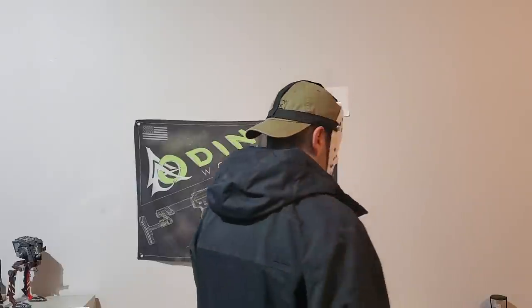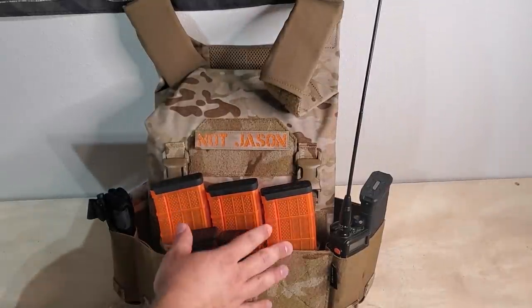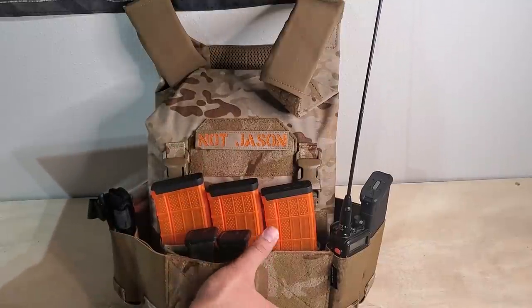This is the same jacket we've used in all the other tests, and you can see that the AC-1 conceals better than any of the other carriers we've shown to date. You don't see the bulges on the back like you do with some of the other carriers — it just does a great job concealing. Lucas usually shows this off with a placard, and that's the configuration I like. Putting the cummerbund over the top keeps this as minimalist as possible while giving you the capabilities to complete your mission.